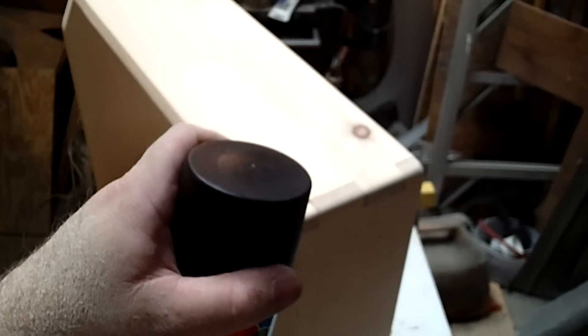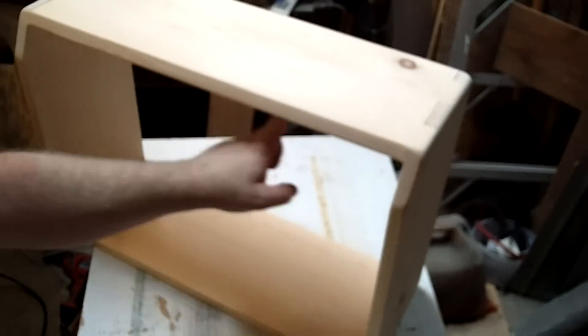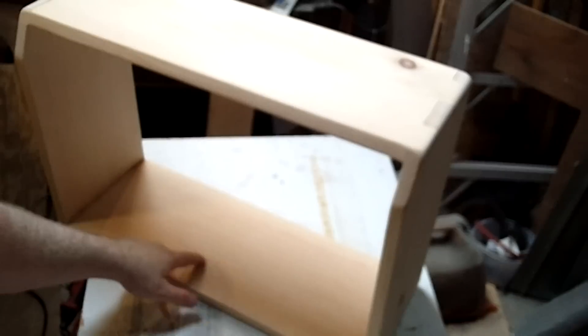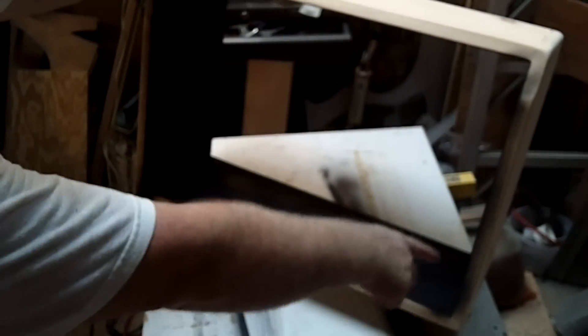I am going to take some generic black spray paint — it doesn't have to be anything fancy. If you can, get something flat. I am going to spray the inside of the cabinet. Allow that plenty of time to dry. You can see here where the tolex doesn't quite go around, so we don't want any bare wood showing.